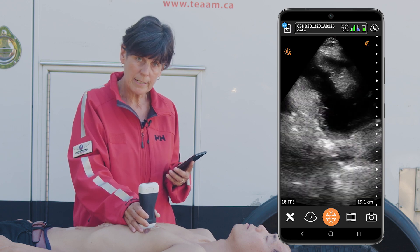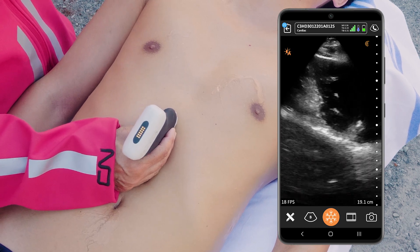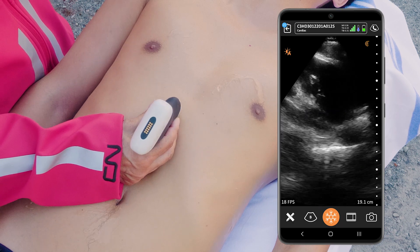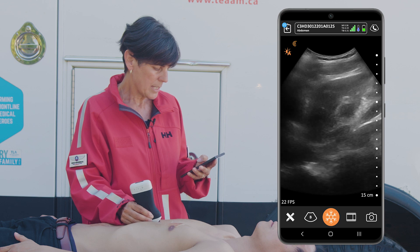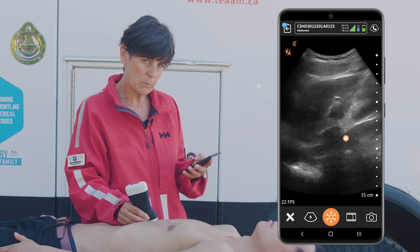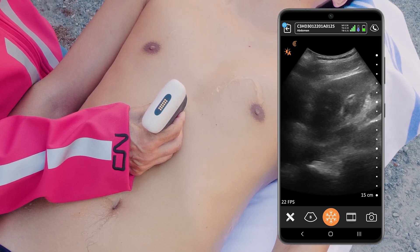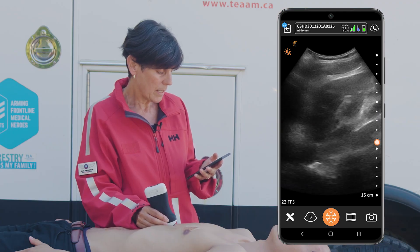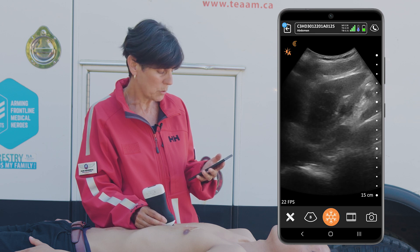Next I'm going to head down to the IVC, and from here we can assess the right-sided heart pressures and tell if the patient is hyper- or hypovolemic. I'm going to locate the IVC just in the midline — it's a nice dark tubular structure just a little bit to the right of the midline. What we're looking for is the size of the IVC; we can estimate it using the depth markers and we want it to be under two centimeters, and it's well within those limits.